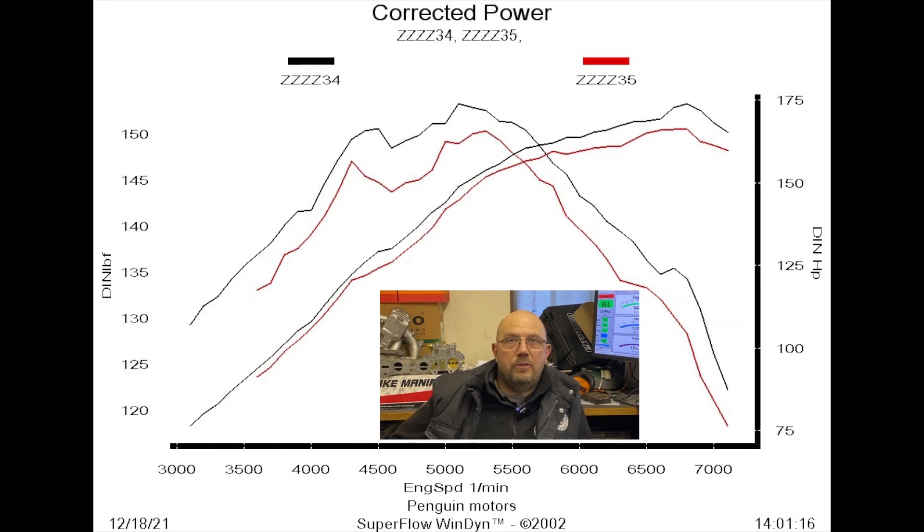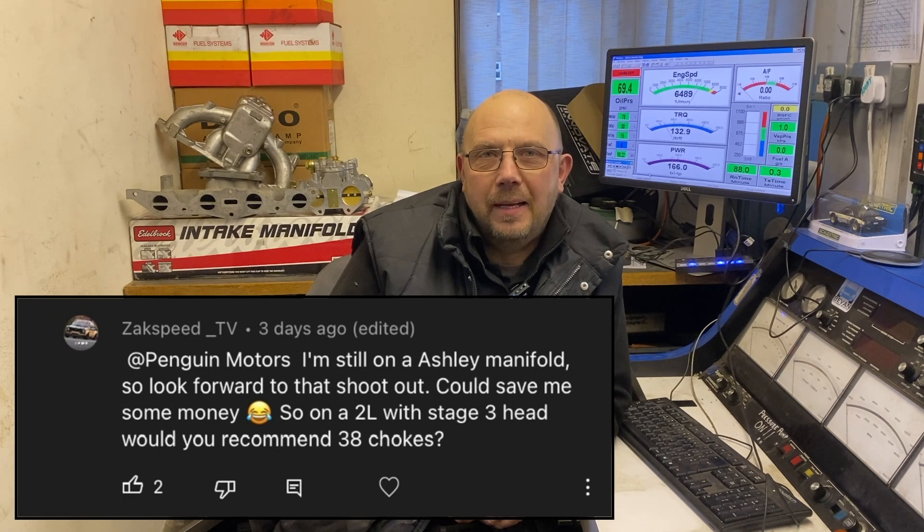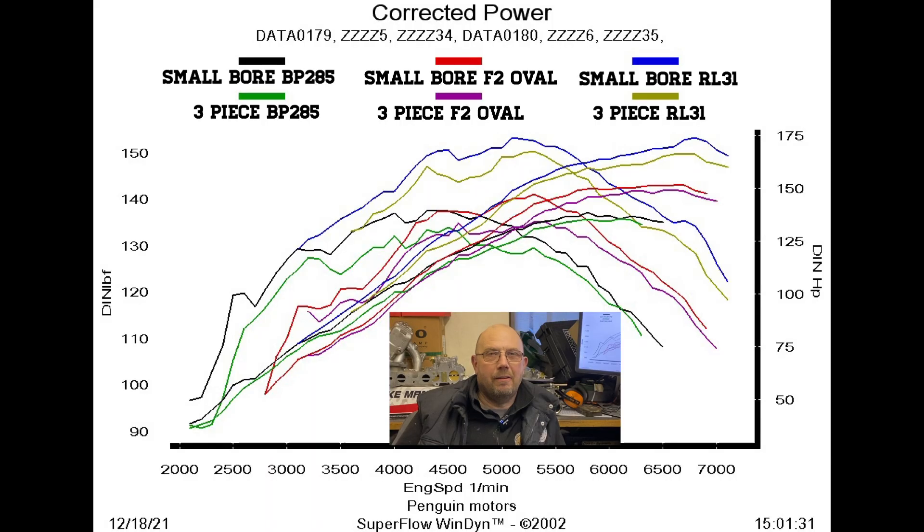And lastly the 174 brake horsepower RL31 against the three-piece. So what I haven't done at this point is to tell you which colour on which graph was which. And this is going to be of particular interest to OneCam OHV on Turbosport and subscriber Zaxpeed TV, who are currently considering either this as an upgrade or downgrade as it may be, because one's already got the big manifold and one hasn't. So here you are guys.